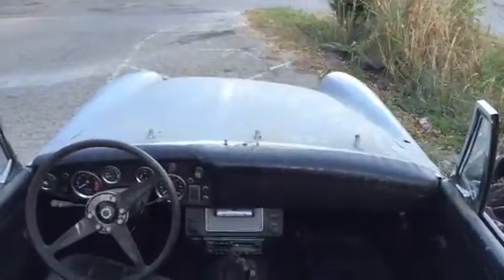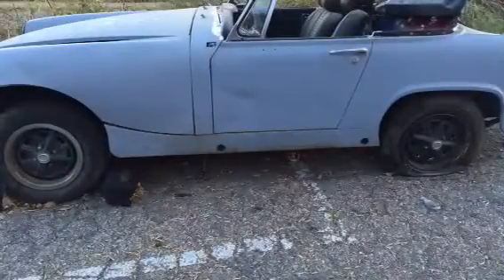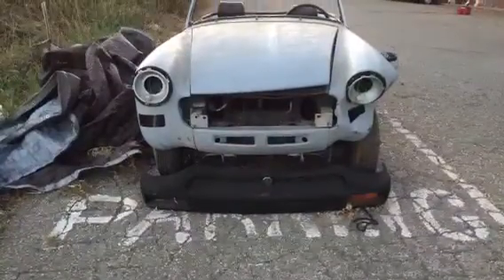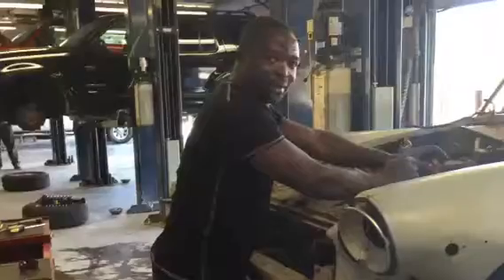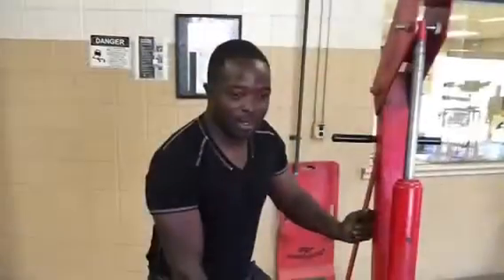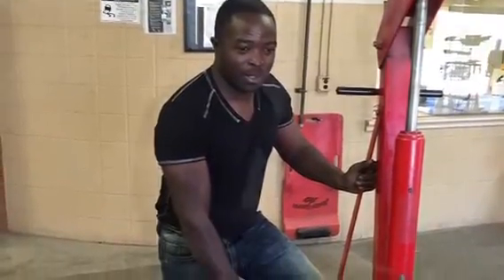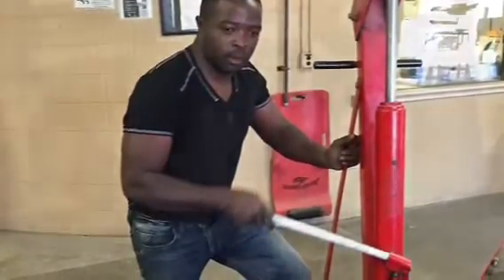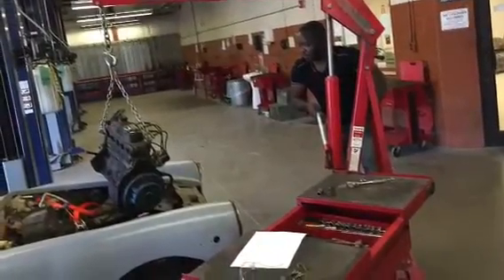The vehicle had not moved for over 6 to 7 years, and that is how the front of the car used to look. This is where I took it to the garage and started to dismantle everything. It took me a while to clean out the mess that was inside the car, but I did it, and here you can see how I took the engine out of the engine bay.